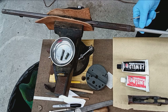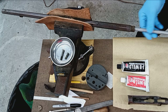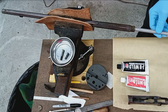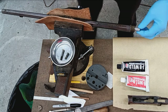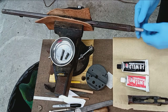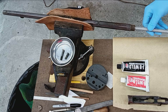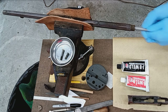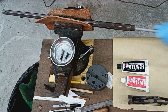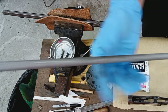Everything's been thoroughly degreased, so I'm just going to do one more test fit here to make sure there are no surprises, especially with the file marks I put on the outside. It is a little snugger, but still able to be pushed through. It's quite a bit snugger actually, so I'll just push this through a few times to knock off whatever burrs came from the file. I also slightly chamfered the very end just to help guide it through.